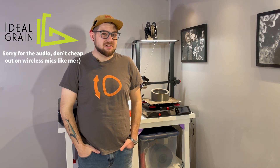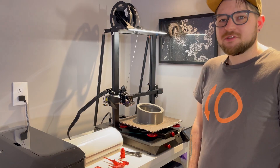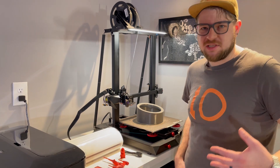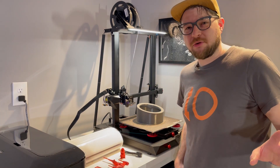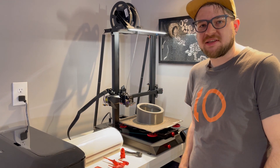Has Creality finally figured out what enthusiasts want in a 3D printer out of the box? Let's take a look at their latest CR10 Smart Pro and find out. To be clear, this printer was purchased with my own money from one of Creality's resellers. This wasn't given to me — this isn't a sponsored review. What you're going to get from me is my honest opinion and review of this thing.